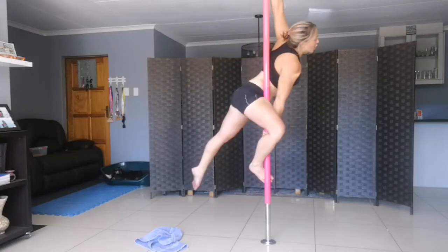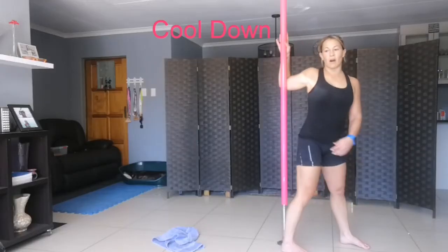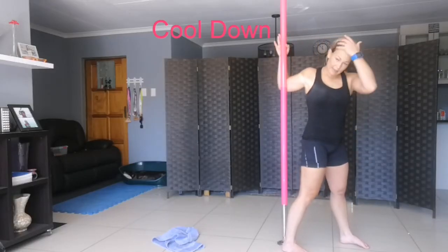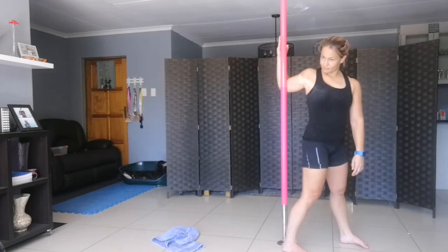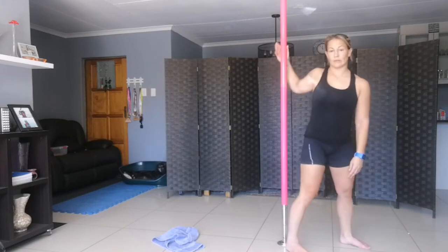We can work on Capizio and all of those from there. Arm on the pole and twist. And stretch and out.